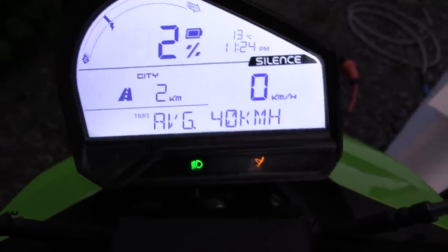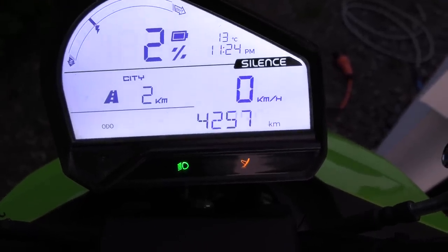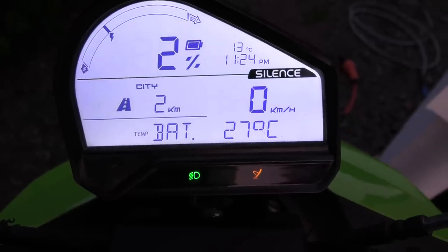If you look at the other info here: average speed is 40 kilometers per hour, and the battery has heated up to 27 degrees Celsius.